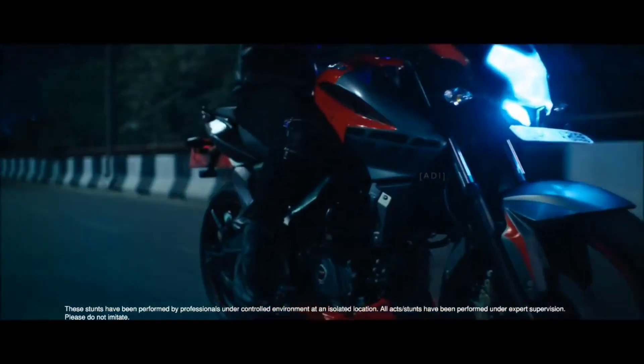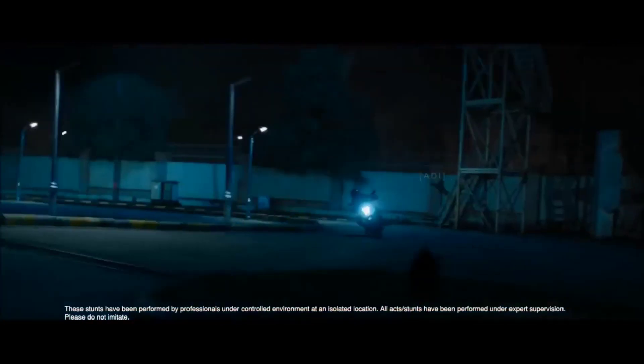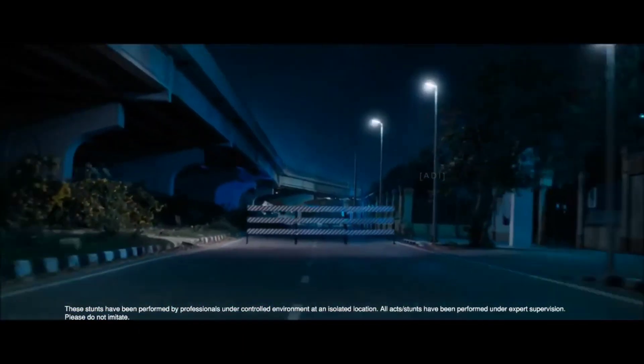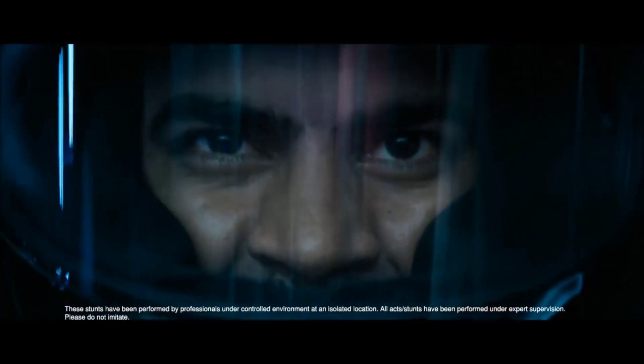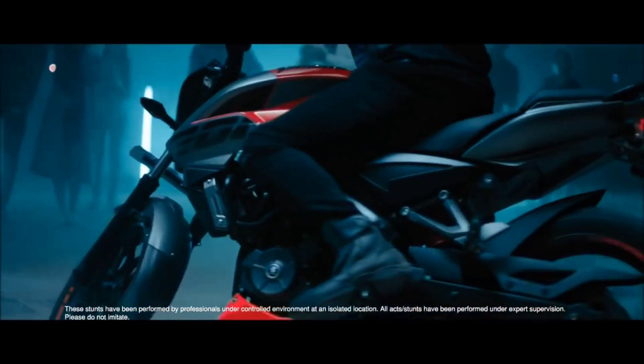If we talk about suspension and the comfort of the bike, it will come from the front — you will get telescopic suspension. On the rear, you will get a change: you will get mono-cross suspension. What will happen? The seat height — you can adjust the height with this mono-cross suspension. It didn't happen before with the monoshock, but now it will. You can adjust the height, because the height of the NS160 is a little more, so this is also the solution.